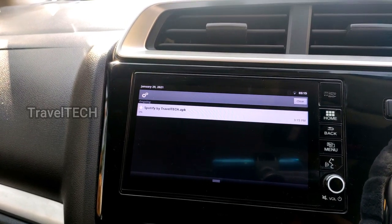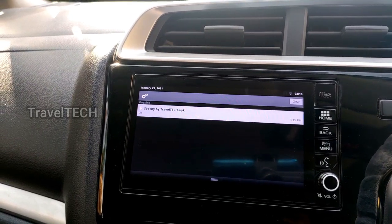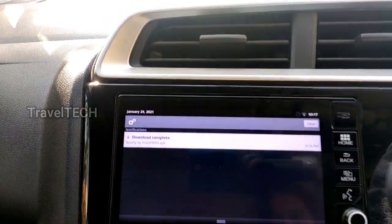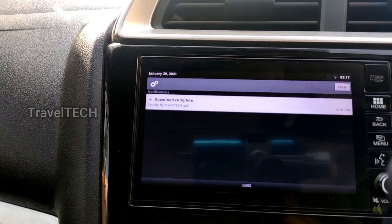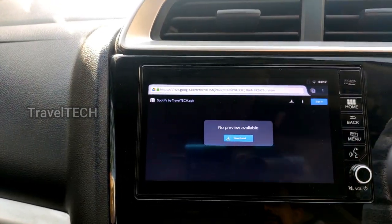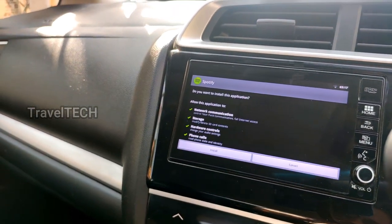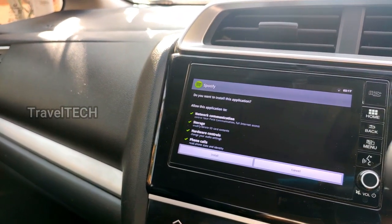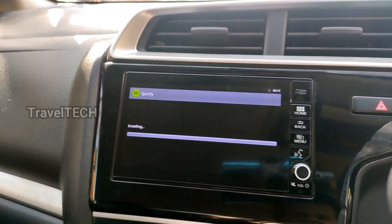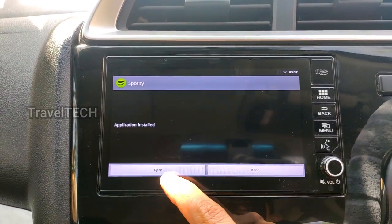The app is about 13.5 MB in size and may take a minute or two to download depending on your connection speed. Once the download is complete, a dialog box will appear — click on it and wait for the installation window to open. Here is the Spotify installation screen on the Digipad. Go ahead and click the Install button and wait for the Spotify app to install.